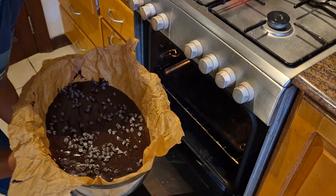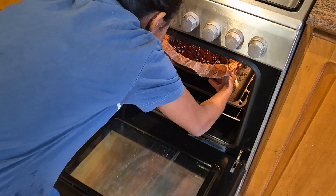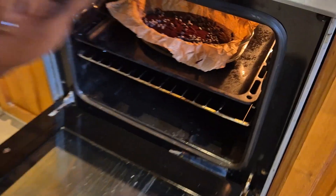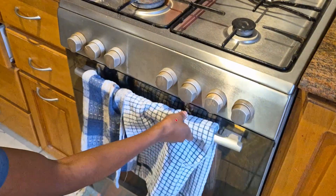Bake for 35 to 42 minutes depending on how fudgy you like them. For super fudgy brownies, bake for less time. For a firmer brownie, bake longer — but make sure it doesn't burn.